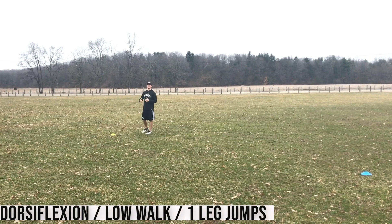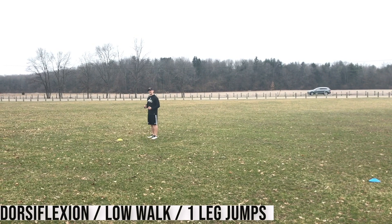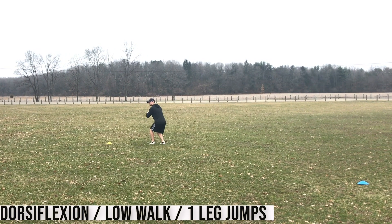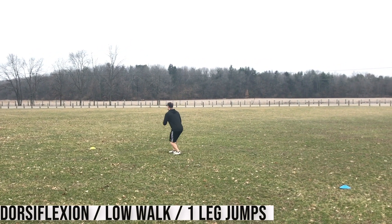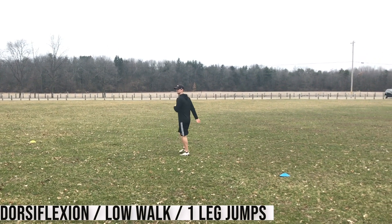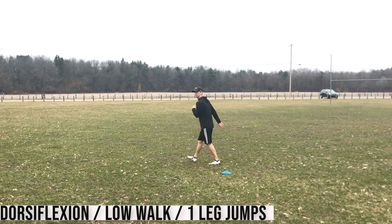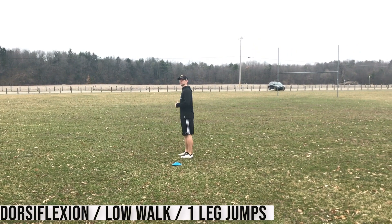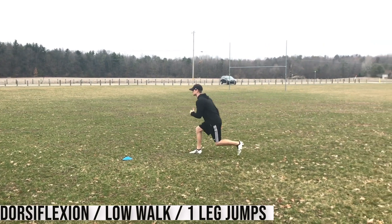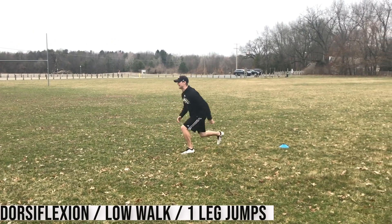The next exercise is backward dorsiflexion. I'm working on the ankle mobility and sitting back through the ankle and through the shin. I'm going to start off walking back, drive down, flex at the ankle and then walk back into the next step. Every three steps I'm hitting the stretch and holding for two seconds at the bottom on each one. After ten yards, I'm going to do a backwards reach walk — reaching back and balancing, getting good balance before going into the next step.